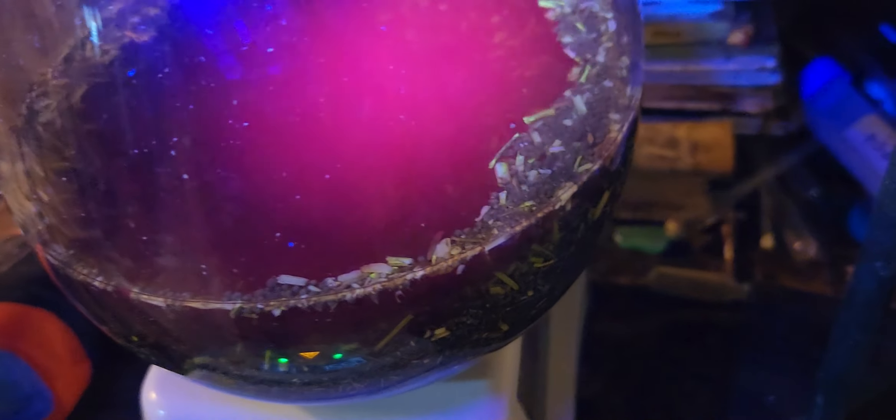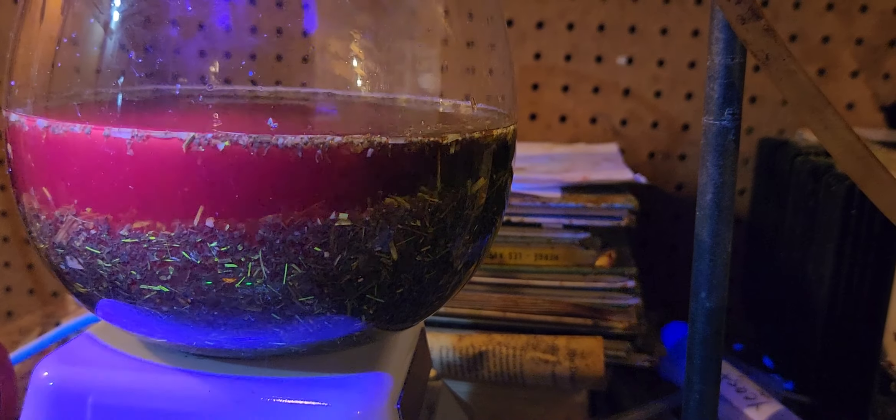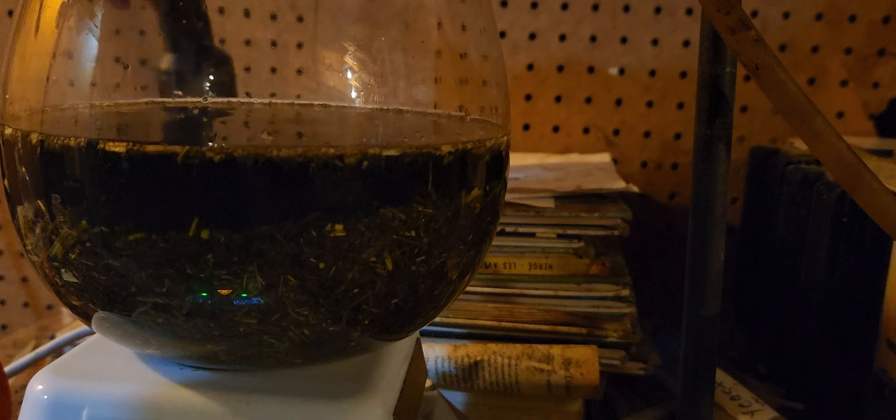Also if we look at it like this, it might be very hard to see, but it's stirring. And what I'm trying to do is to get the chlorophyll removed as well.